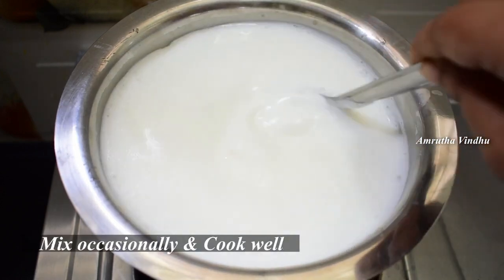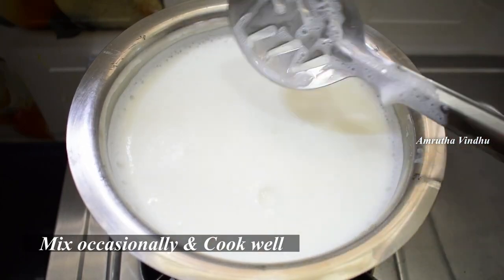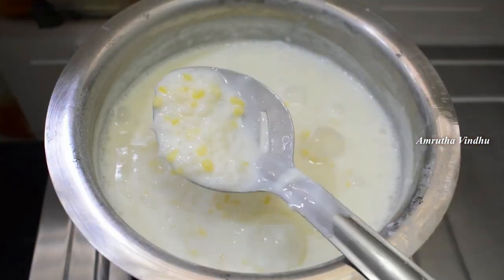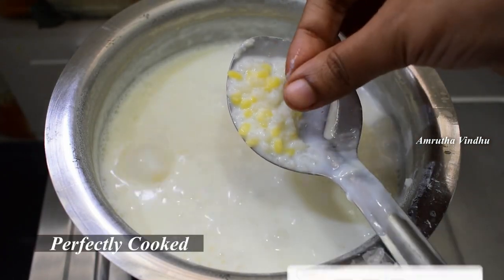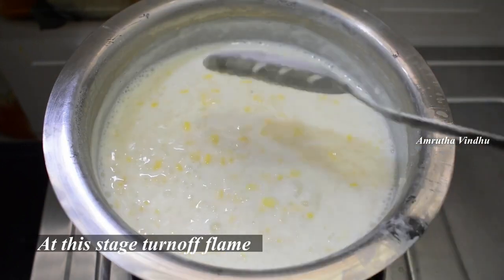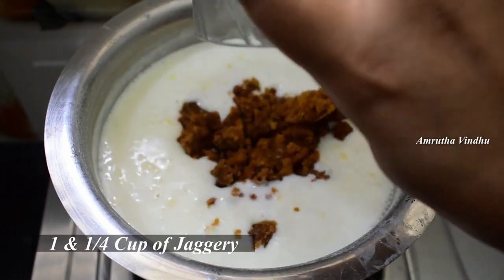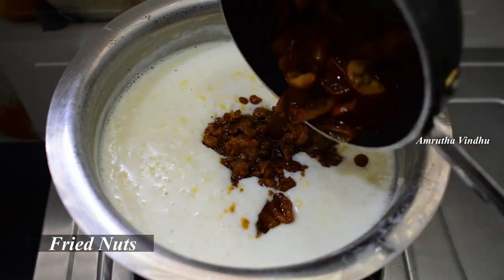The rice is on medium flame. Put the rice in the middle. The rice is in the middle. We will put a cup together and bring one cup together.